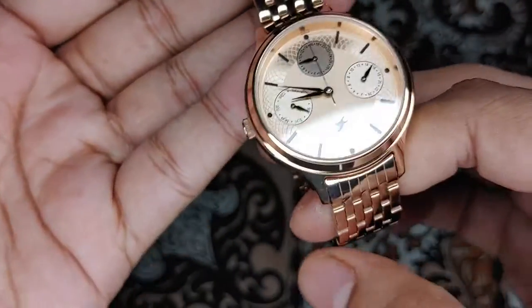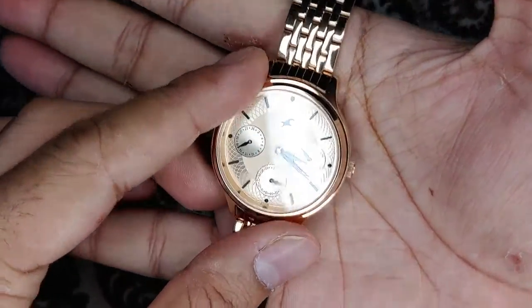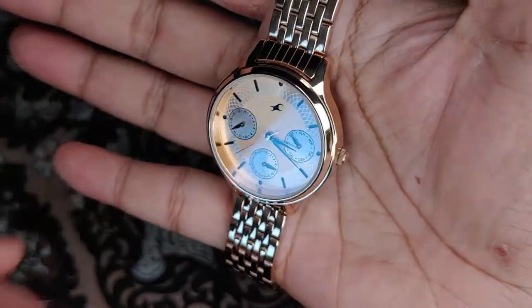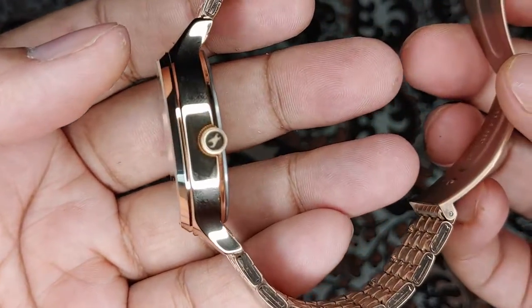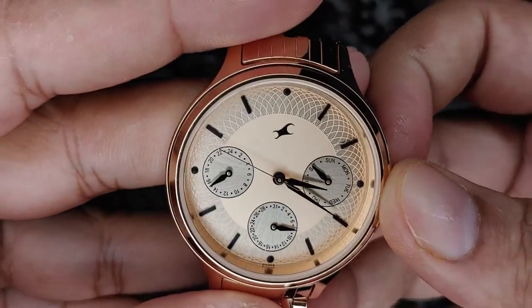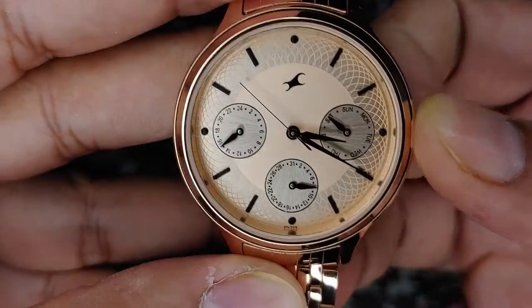The build quality of the band is quite good and the plating is also very good, so if you use it nicely it should last a long time. For this price — 727 rupees — I think it's a very good buy. You can see the stainless steel back. The crown also has the Fastrack logo.